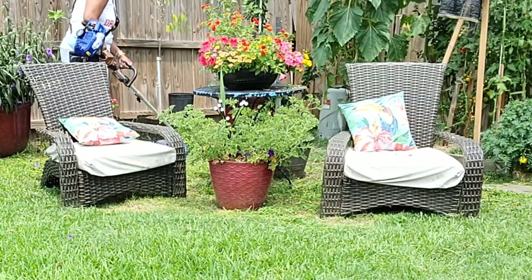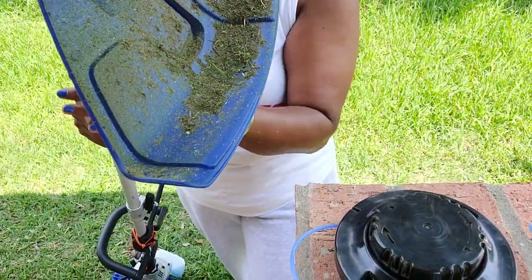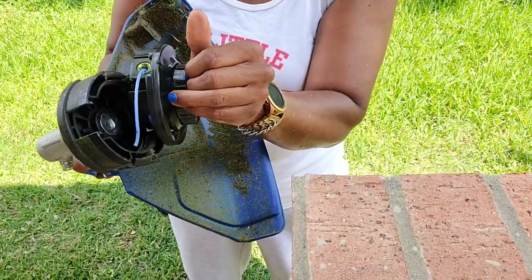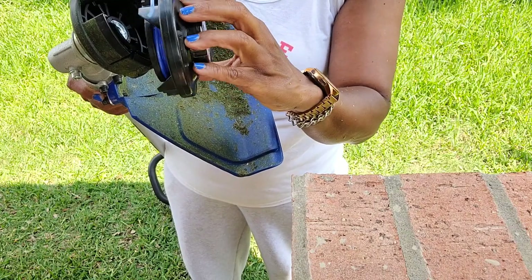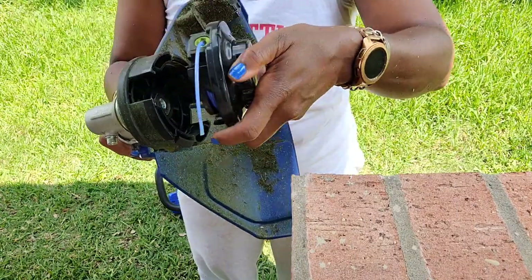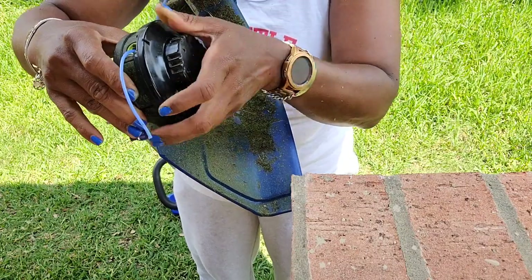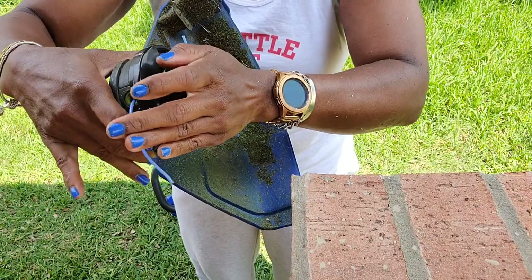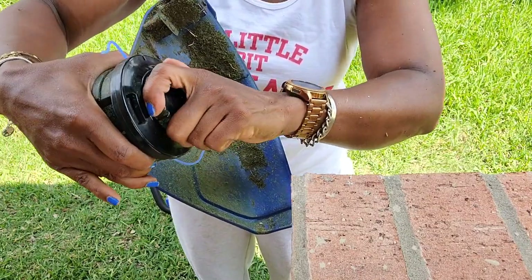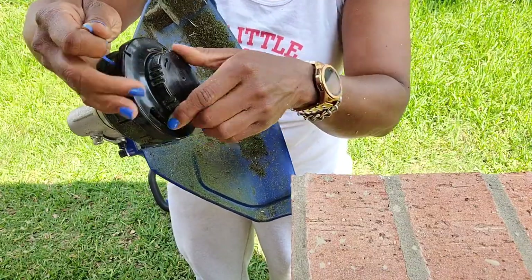Now about twice while I was trimming the yard, I did have to add more string — and if you've ever used a weed eater you know it is what it is. Sometimes the string goes up in there when you hit something and you have to pull it back out. The string can be purchased pretty much anywhere — you can order it in different thicknesses. This one came with a pretty thick string, which is why I was able to cut so quickly. You just click it and turn it a little bit to tighten the string or pull it to make it longer, depending on your needs.